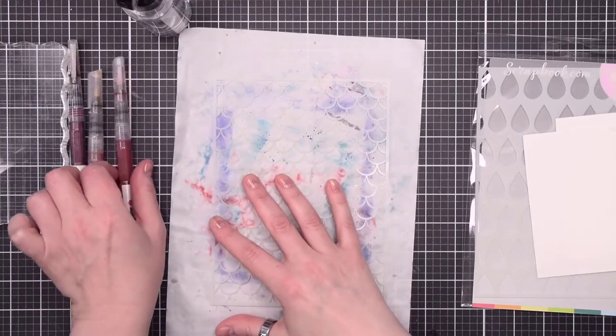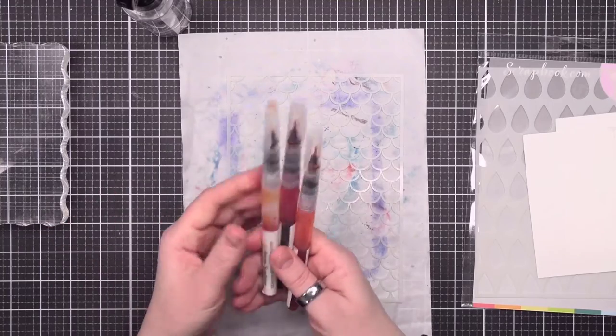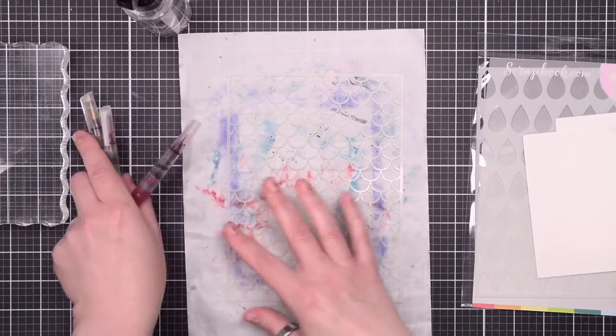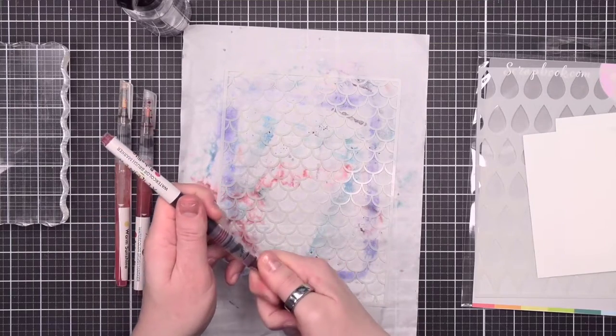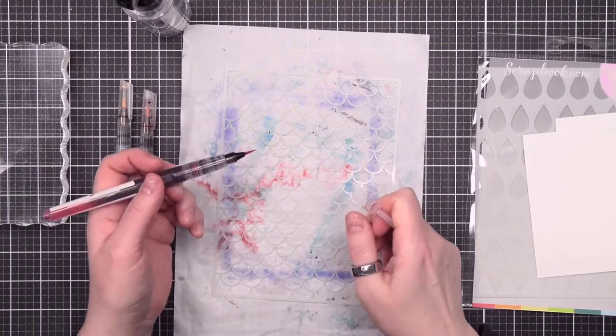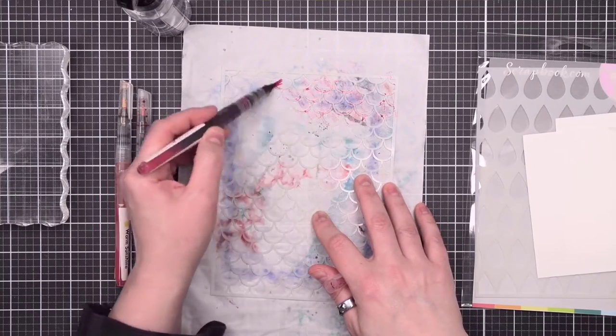The best inks to use with this technique are liquid watercolors — the brushes work really well for this technique. You can also use liquid watercolors with a brush or pan sets. If you're going to use pencils, you have to activate them first, and sometimes that can not result in what you want.